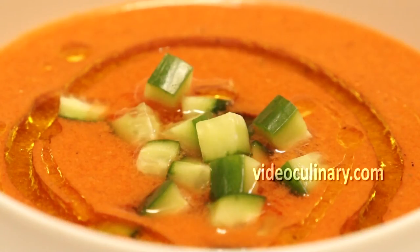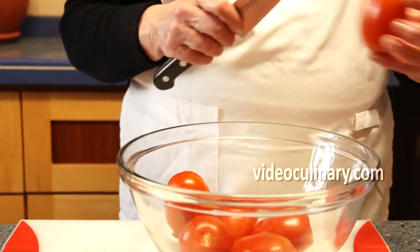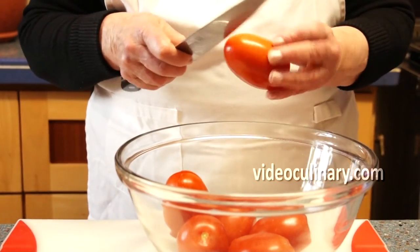Gazpacho is a refreshing chilled vegetable soup that originated in Andalusia, region of Spain. Gazpacho is light, healthy, easy to make and very delicious.